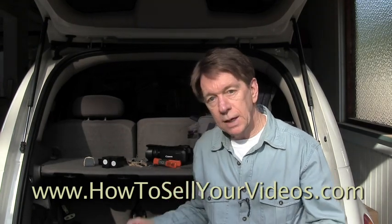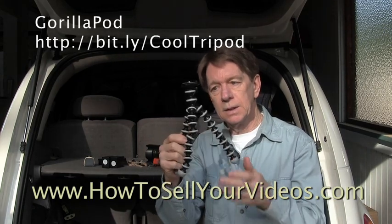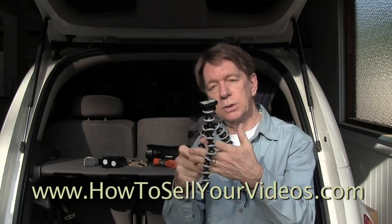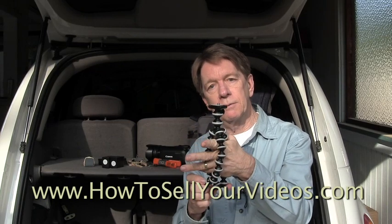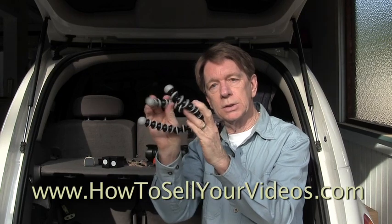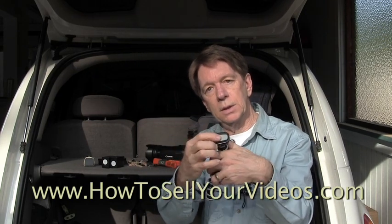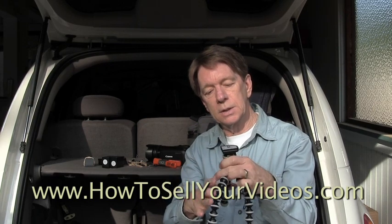Another option, of course — we've talked about this in other videos — is a little gorilla pod like this, which is very handy. I have several of these. They're much shorter, but the neat thing is the legs are bendable, you can wrap them around anything. So if you have a fence post, or a railing, or something on the wall, you can attach it to that. It has a standard screw, so you can put a camera on it, you can put a light on it, all kinds of things.